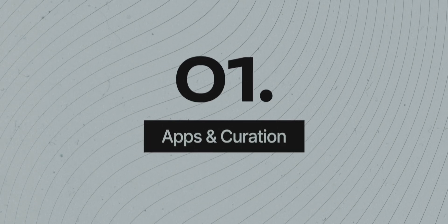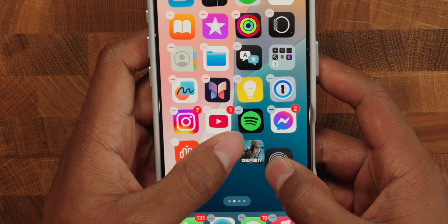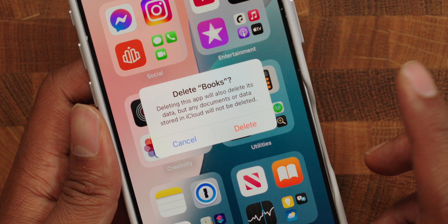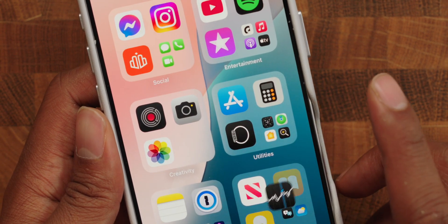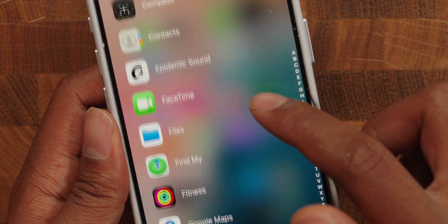I'll elaborate more on the technicalities of these focus modes when we get to that chapter, but we need to define what focus modes we want so we can take action with our next step: setting up and curating apps and pages for each of these modes. The first thing we want to do is remove all the stuff that we don't use. Deleting these apps will make your phone feel less frantic and cluttered, and overall make this process easier to go through.